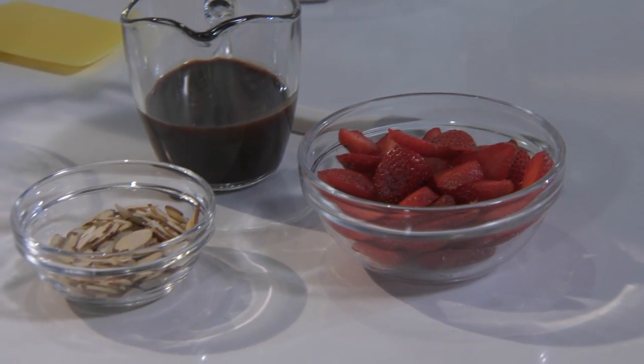Hi, I'm Barb. Kids love to help in the kitchen, especially if you're making dessert. Today we're making frozen strawberry sundaes with chocolate, strawberries and ice cream.